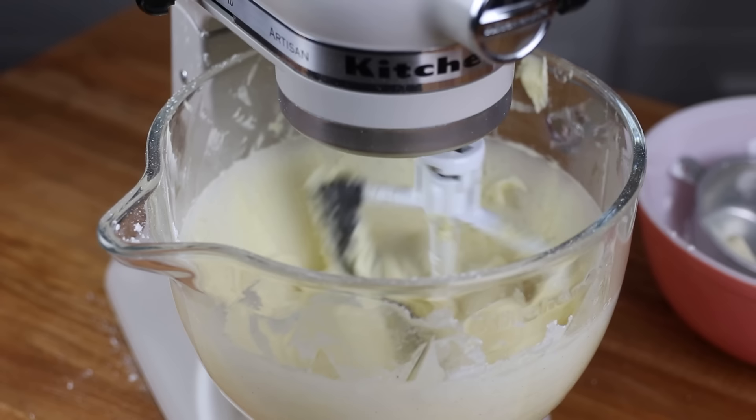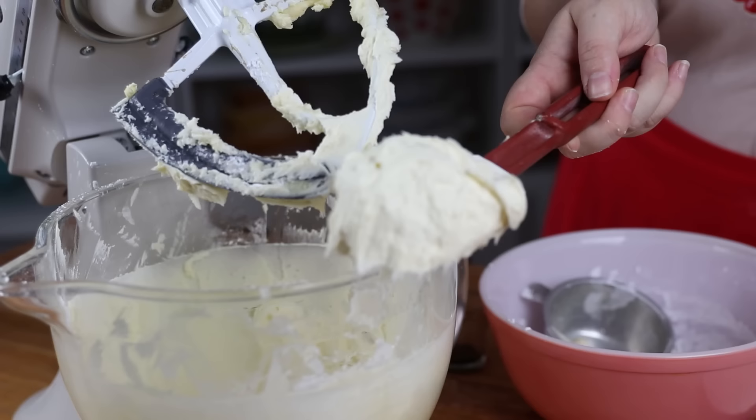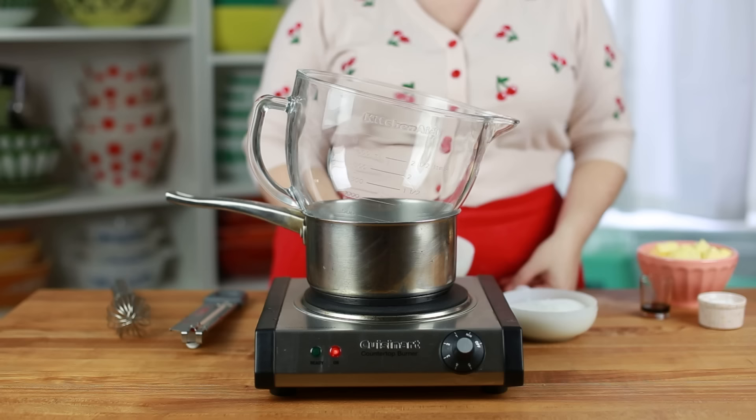This style of buttercream is the sweetest and thickest of all the styles we're covering today. It stays a light pale yellow, and after it is added to your cake or cookie it develops a thin crust on the surface. This can be really helpful for cookie decorating so they don't get messed up if they touch each other, but it can make it difficult to create a smooth look on a layer cake.